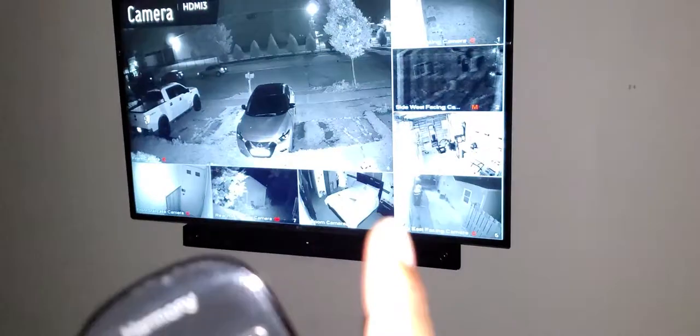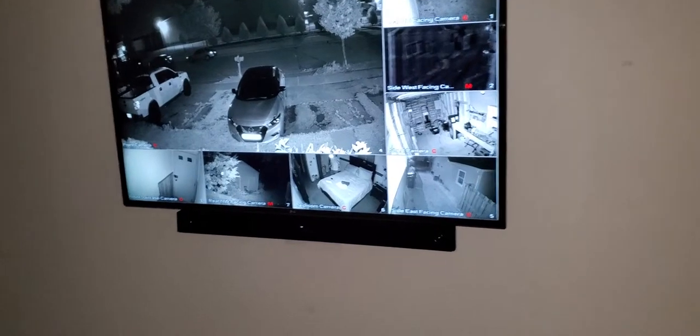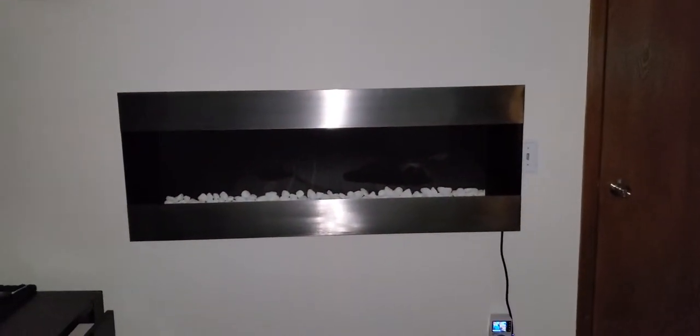Now if you walk back to the bedroom, this is the other TV with the LG soundbar and the subwoofer. If I go back, it says 'Watch Bedroom TV' — hit that and it turns the soundbar on and turns this TV on. This is the security system around my house, and this is another fireplace which can also be controlled the same as the front one.